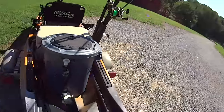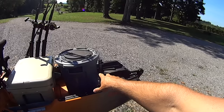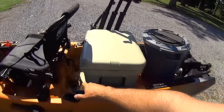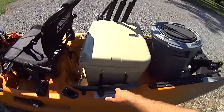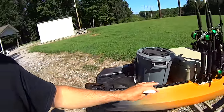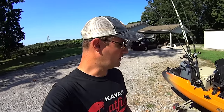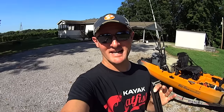Another awesome feature, especially for catfishermen watching my channel, is the rear tank well space. I've got a size 35 Yeti and a 10-gallon live bait tank I've made, plus I store my paddle, and I still have room for other gear. Just a ton of storage space in this rear tank well for pretty much anything you'd want — a big cooler, bait tank, or if you like camping, tons of space to haul food and gear.